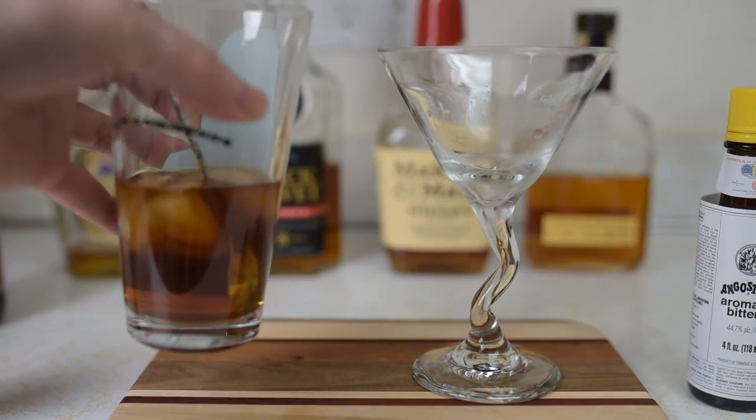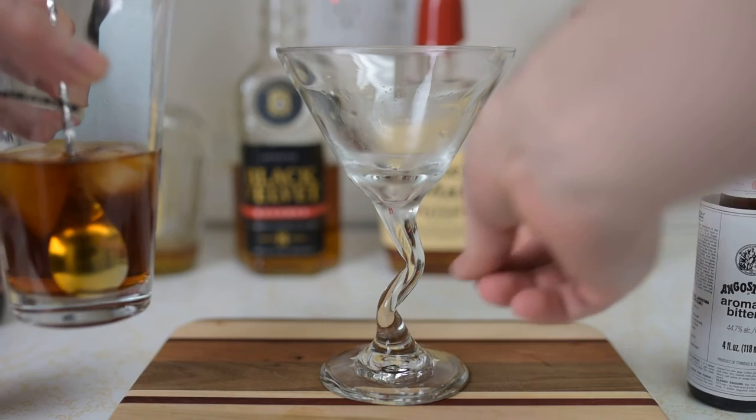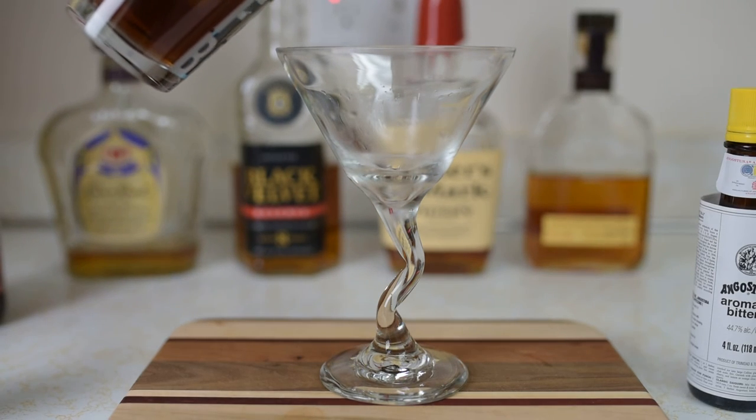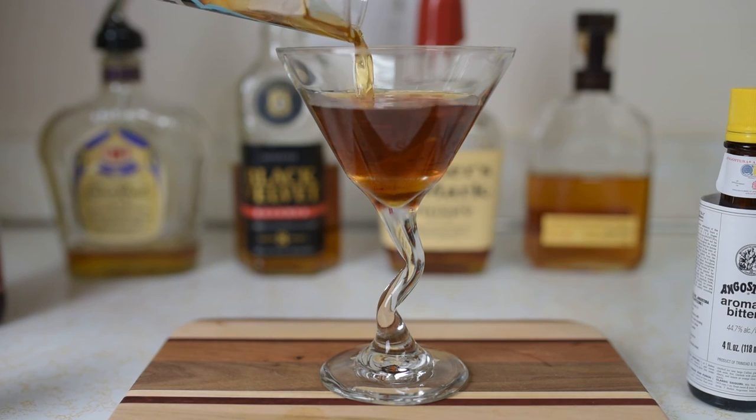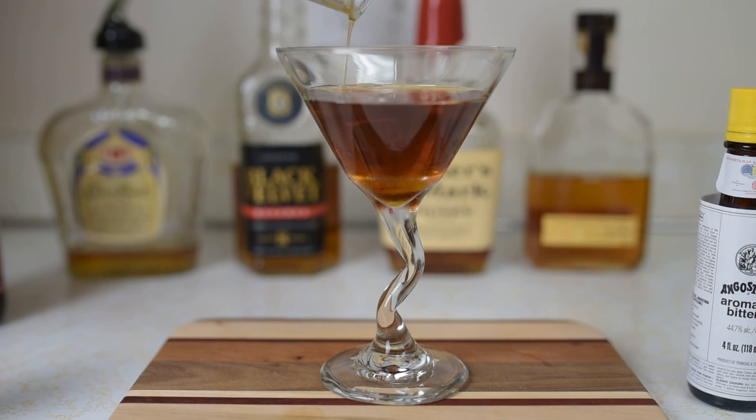I've got a chilled cocktail glass — that's about good. You're just going to strain it into the glass. I don't have my julep strainer out of the dishwasher, so I'm going to use the spoon itself — I know, very professional — but it does work.